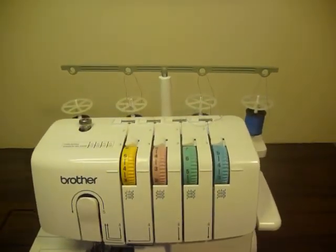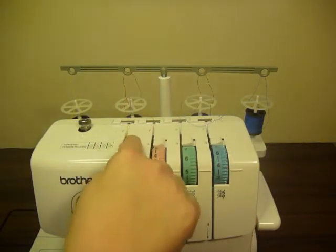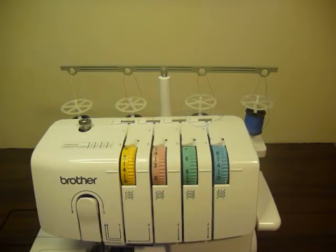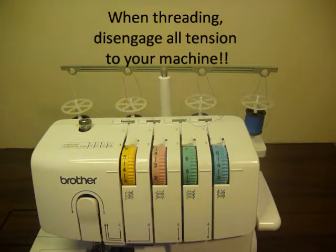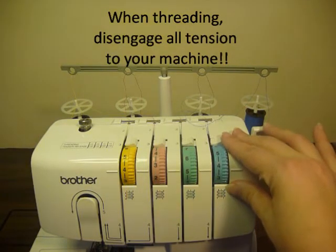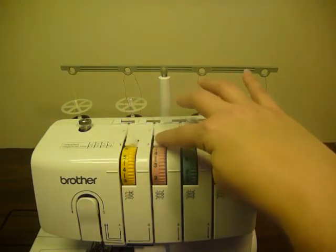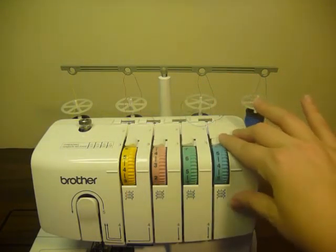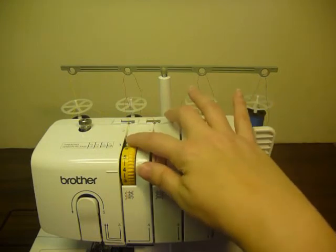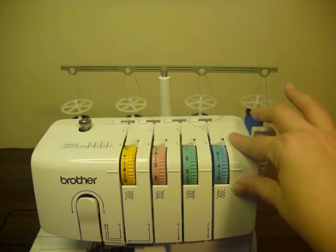Another thing I thought was very interesting about this machine: on the top there are these four little slide bars, and they release the tension as you thread the machine. If any of you have followed my videos, you know I always say to pick up the presser foot and disengage all tension when threading. I'm interested in seeing how these little levers work to disengage tension. I have a feeling I'm still going to be dialing all my dials down and picking up the presser foot, but this is sort of another way to make sure your tension is disengaged.